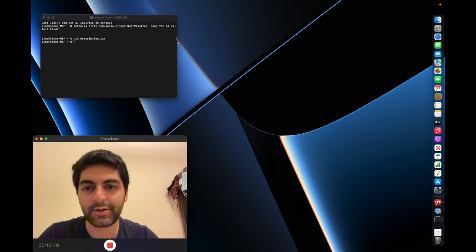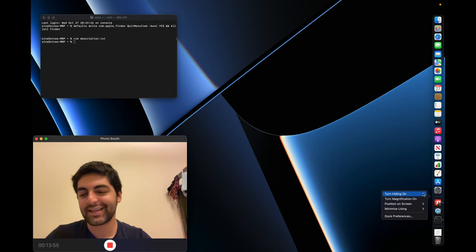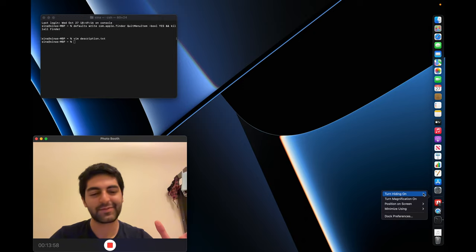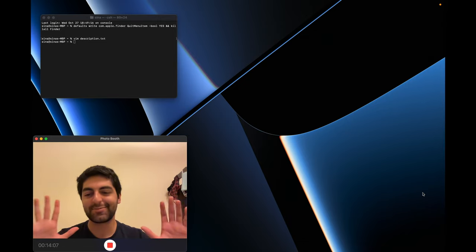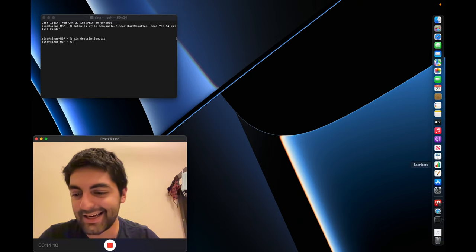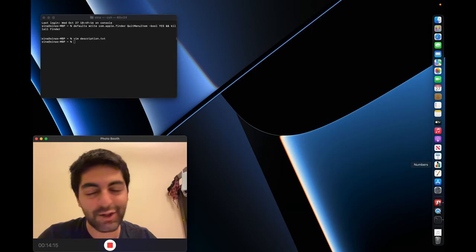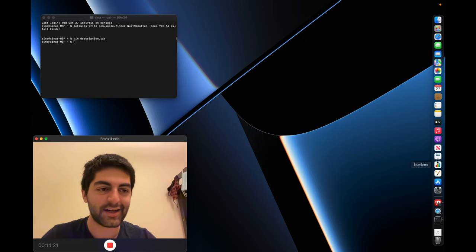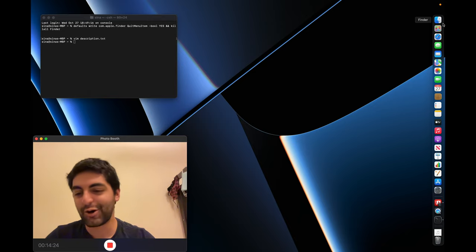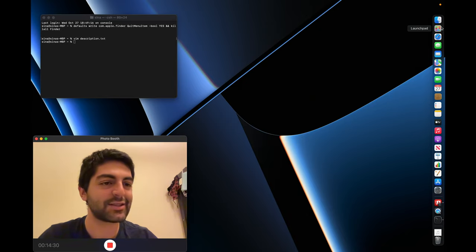There's another dock setting I care about: turning hiding on. This particular setting is hidden under a right-click menu on the dock itself — just right-click and turn hiding on. Now the dock slides away and comes back when you bring your mouse to the edge. Now that we have the dock set up, let's go through the apps we want and don't want.